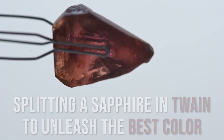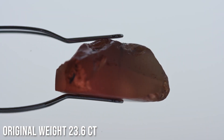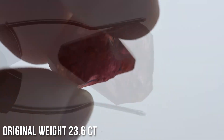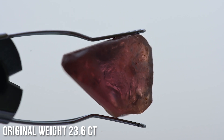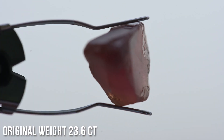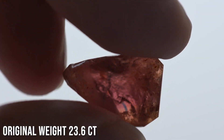In this gemstone transformation, we're looking at a large orangish, pinkish, brownish sapphire. The stone came to us already preformed in a pear shape of 23.6 carats, but the customer didn't like the orientation. We noticed that when we looked down the long way of the stone, we could see a much better, oranger, redder, pinker color than the brownish orangish color that is face up.